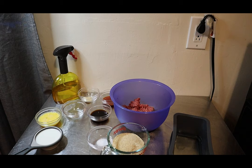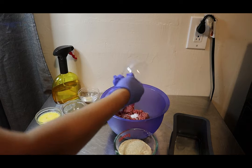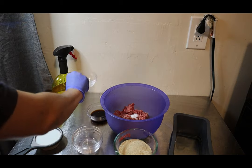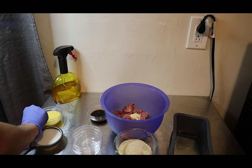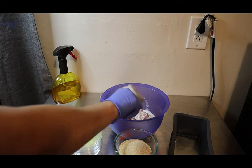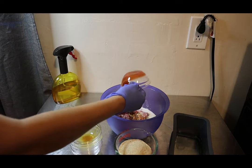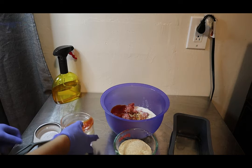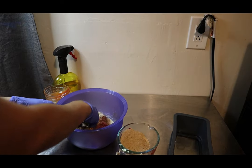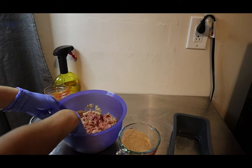All we're going to do is start adding our ingredients and mixing it all together. I'm going to start with the small seasonings — pepper, salt, garlic powder — then add our egg, and then add our breadcrumbs as we go. Just start mixing in and incorporating all of the ingredients.